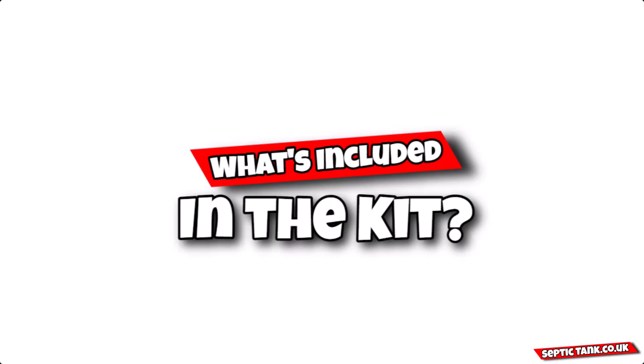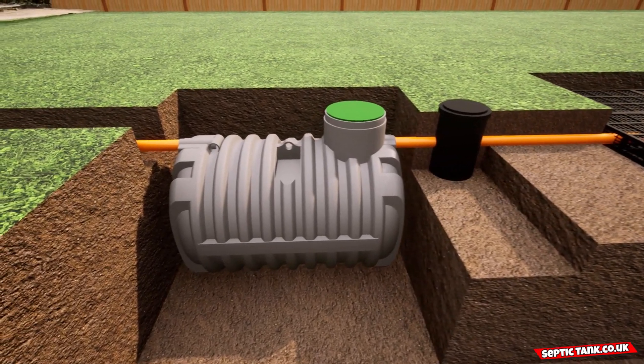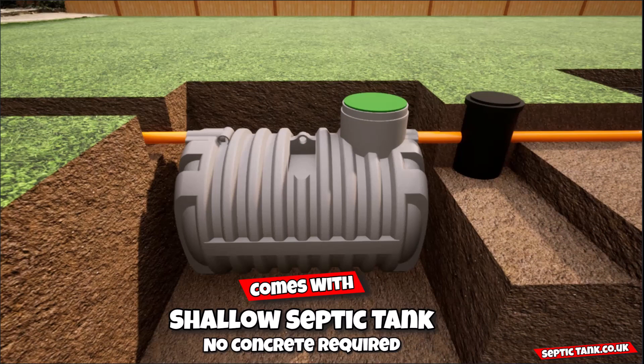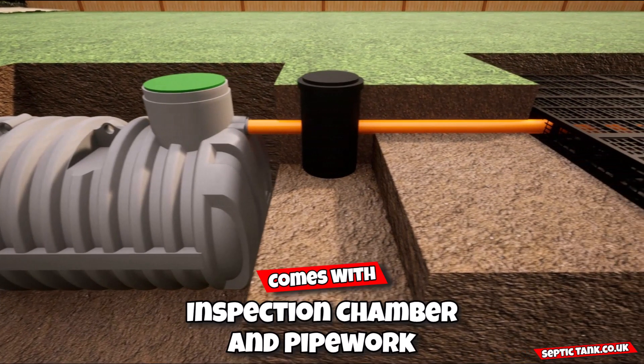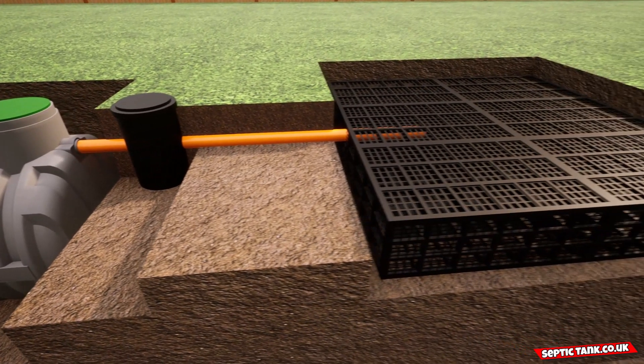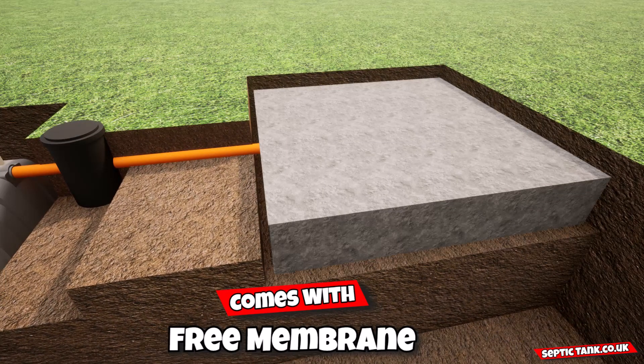So what's included in this amazing septic tank and soak away kit? Well, it comes with absolutely everything. It comes with a heavy-duty shallow dig septic tank — no concreting required. It also comes with a German inspection chamber, all the pipework and all the connections, and the septic tank drainage field crates with free membrane.